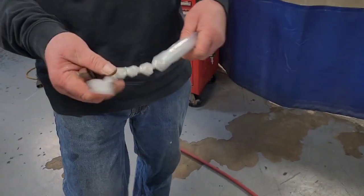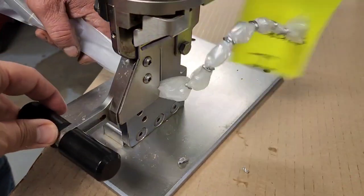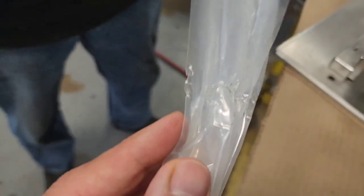You just put a portion of the bag over it, pull the handle, and it'll drop down the clip. I ran it without a clip, but you'll see where it bunched up.